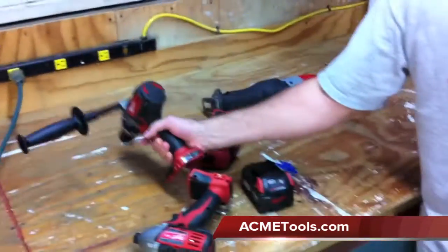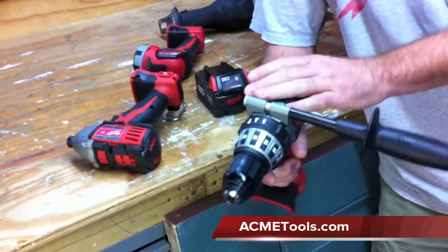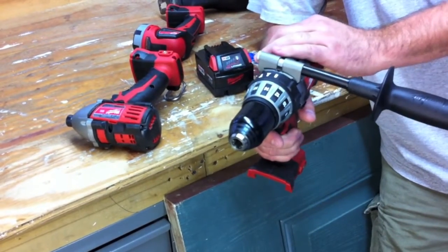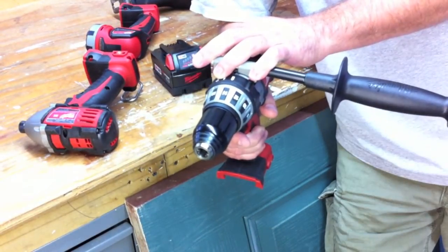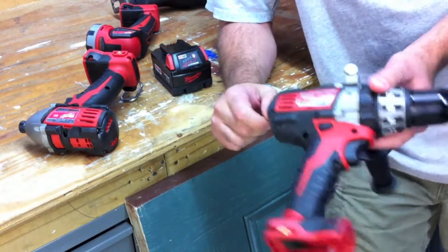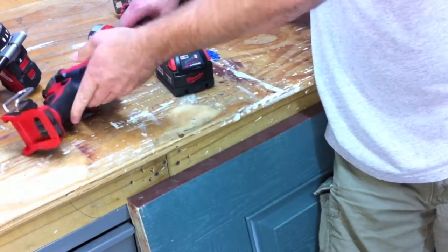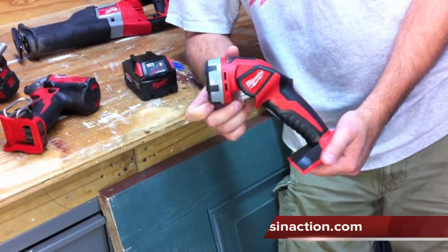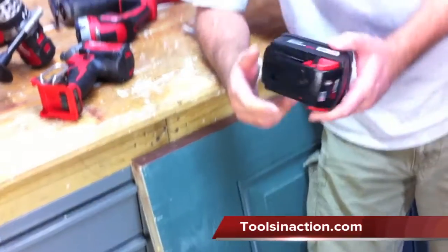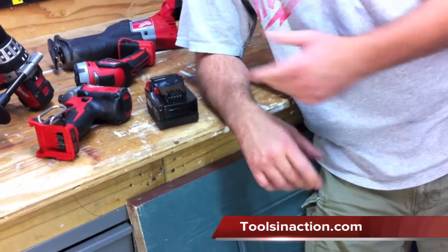This is a four-piece combo kit — it's the M18 kit. Model number is 2696-24. Five-year warranty. What it comes with: the hammer drill, the quarter-inch hex impact driver, the famous Milwaukee Sawzall, the flashlight, and two Red Lithium XC high-capacity batteries. It also comes with a tool bag.